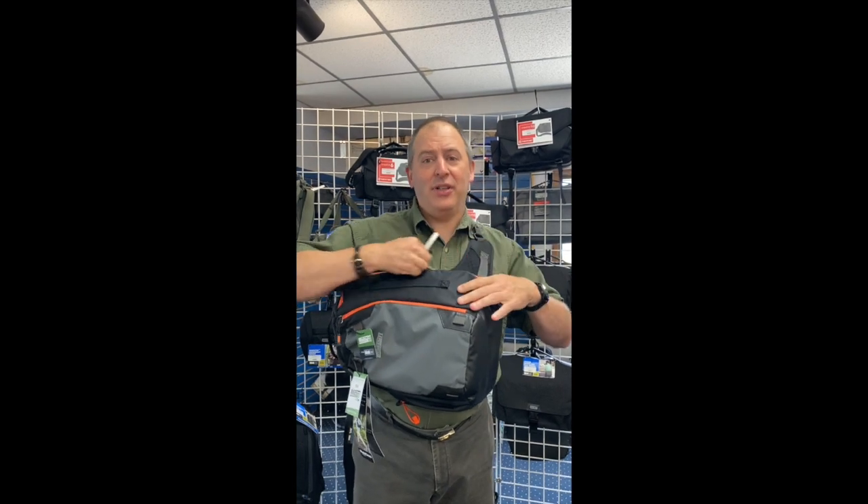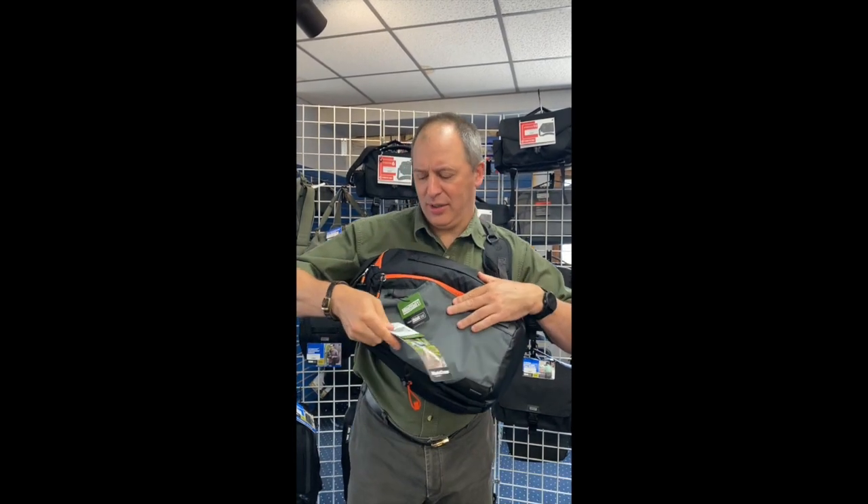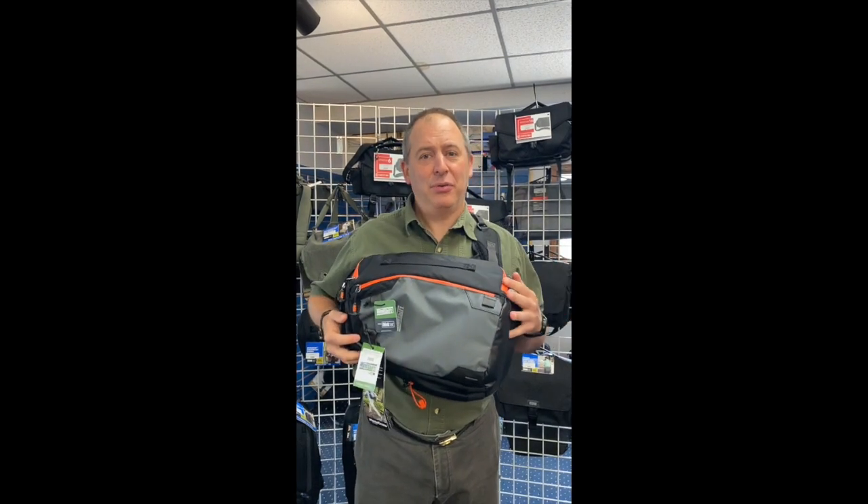The Think Tank stuff in general, and what they call the MindShift bags, are really pretty special, especially if you're an outdoor photographer.